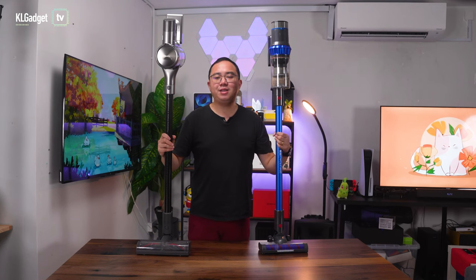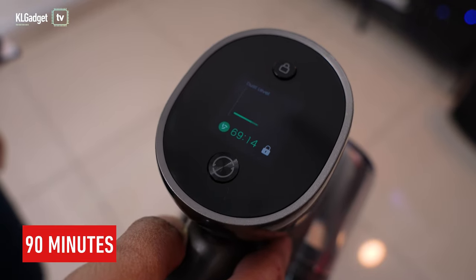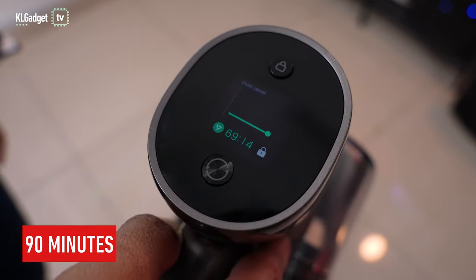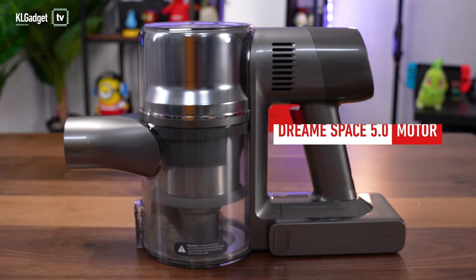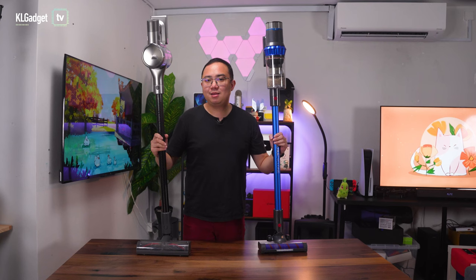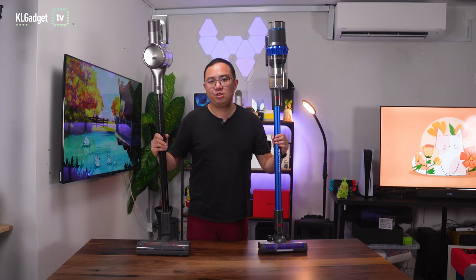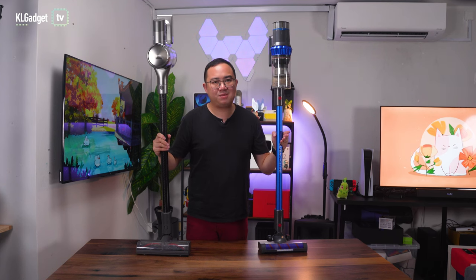In terms of battery life, the Dreamy T30 offers up to 90 minutes on eco mode compared to 50 minutes on the Corvin K18, thanks to its more efficient Dreamy Space 5.0 motor and a larger 2,900 mAh battery. On top of that, the Dreamy T30's motor is also less noisy and intimidating even at maximum suction power.